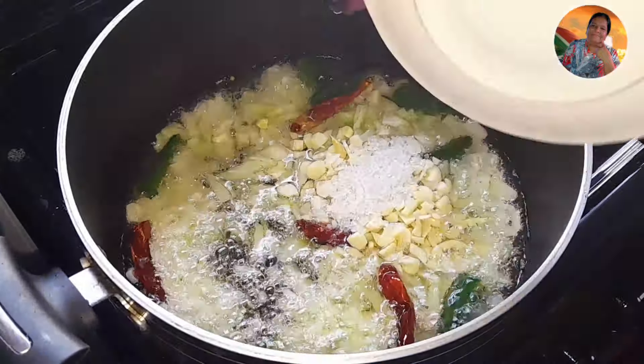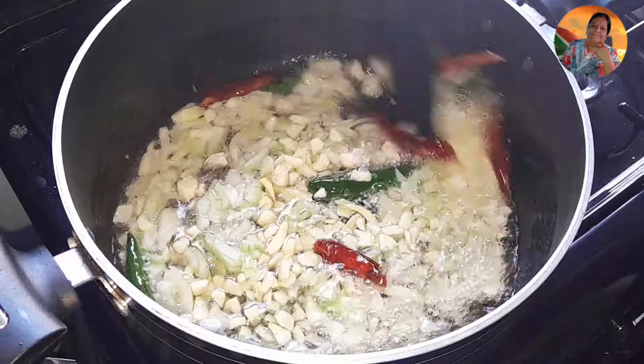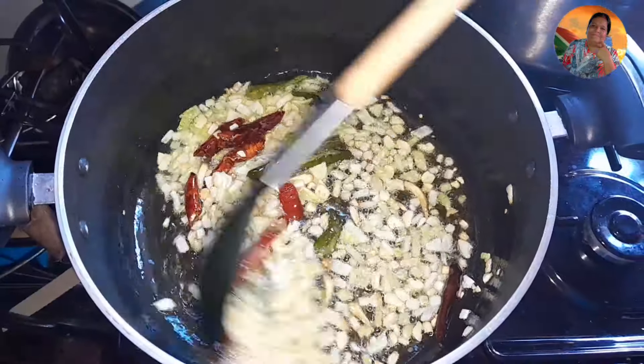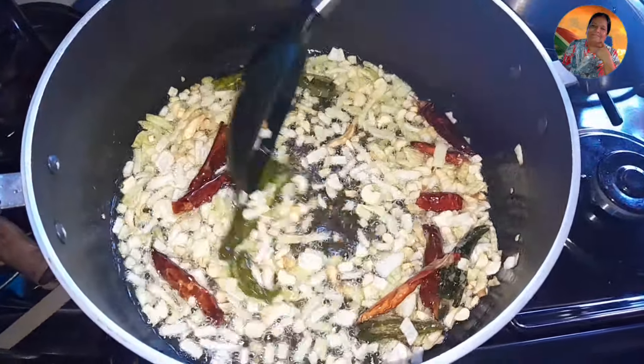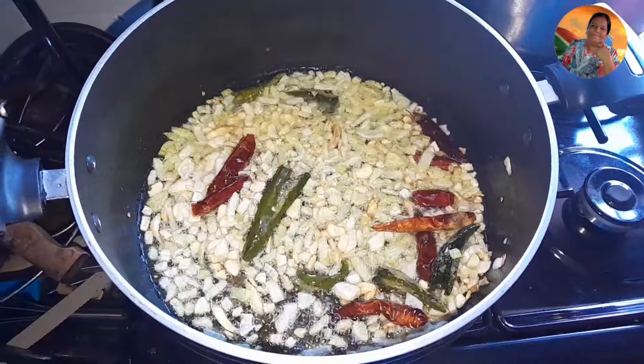I got three cups of rice for making this with one and a half cup of doll, and I got one liter of water here as you can see. I'm going to soak my rice — I'll soak it and leave it, then when my doll is about bursting I'll wash and put my rice in to cook.